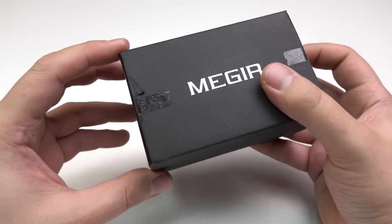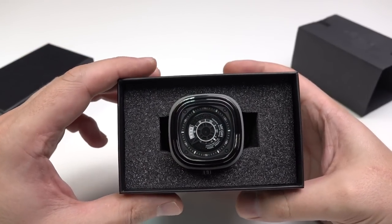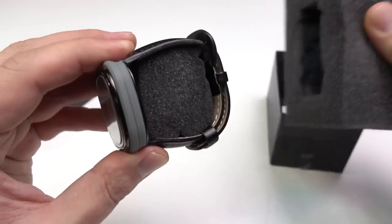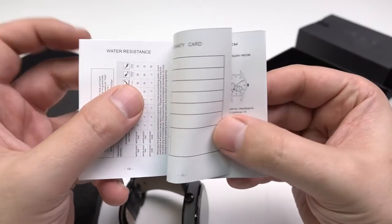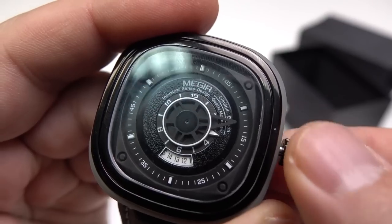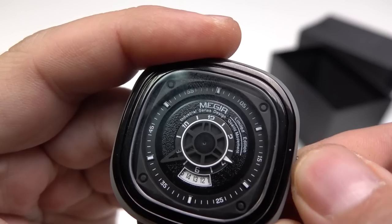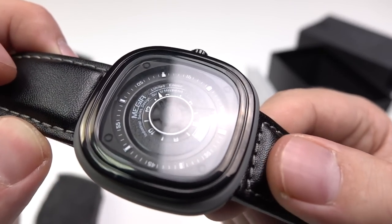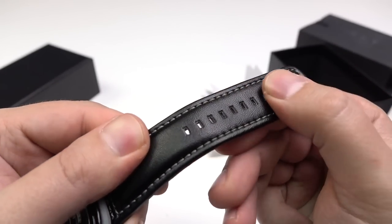I ordered this watch only because of the design. It looks very futuristic, really guys. And despite the size, the hands are really small and you need to get used to it. What kind of experiment should I do with such nice watches? I'm not sure, guys. I really need your help.